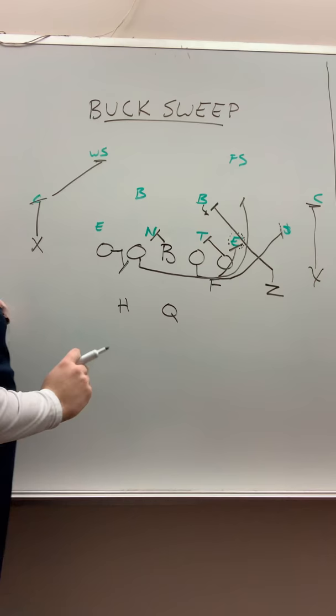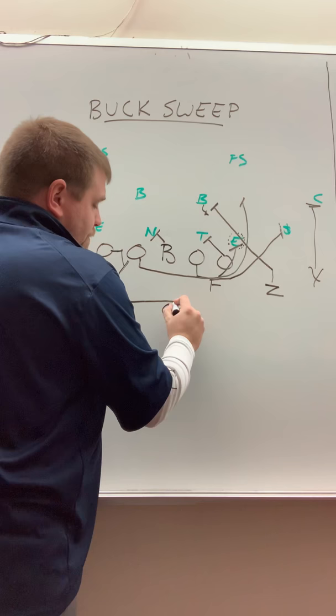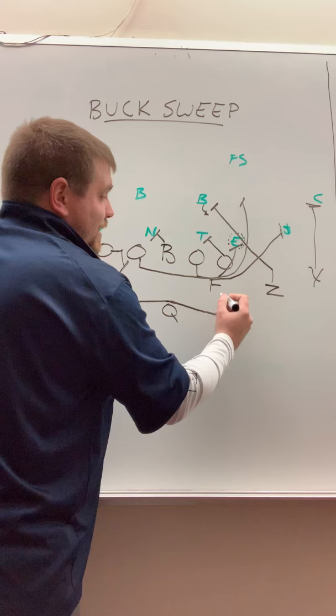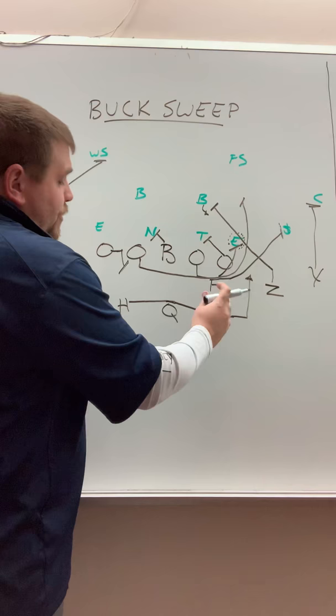We're going to stalk with our wide receivers backside. If you can get to the safety two-for-one, that's even better. Blocking the corners, stalking there. And then halfback, you're coming flat down the line of scrimmage — good mesh. Our halfback's responsible for the mesh, always responsible for the mesh. Get a good mesh, receive that ball, get back on that path horizontally until you clear the fullback there.